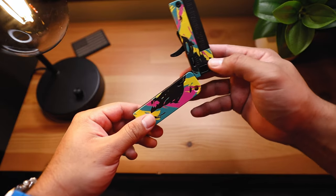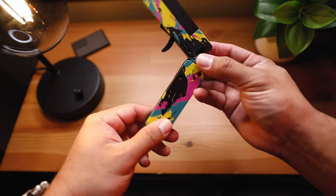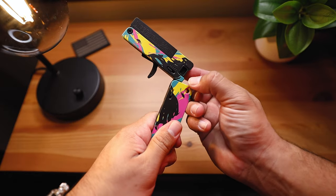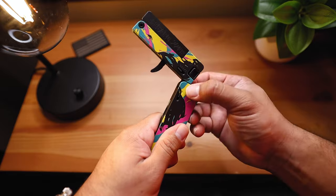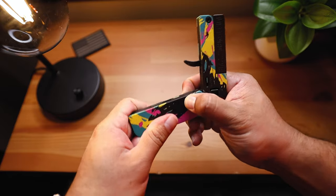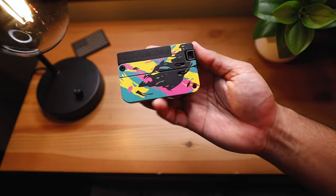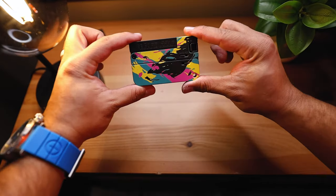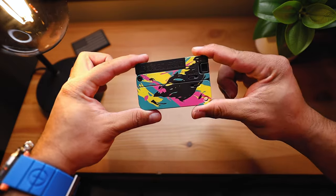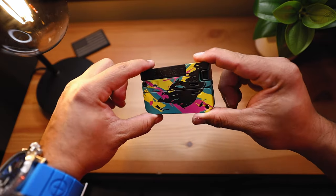Now we're going to bring it back into its debit card / credit card configuration. Make sure the charging handle is in the rear position — you'll hear that click. Then grab both notches again, push forward, and bring it back together in its wallet shape configuration. There it is, guys. Would you run this? Would you buy this for about $400? Comment down below.